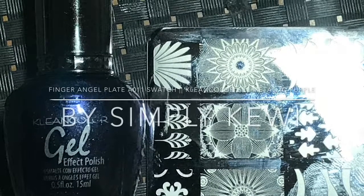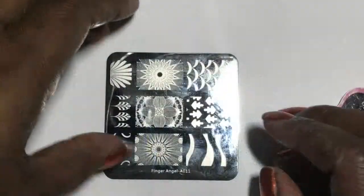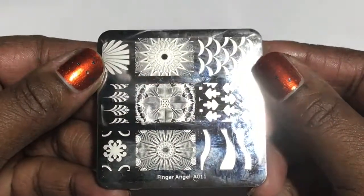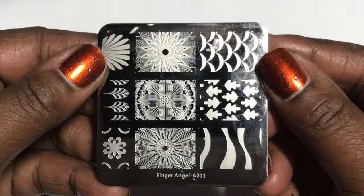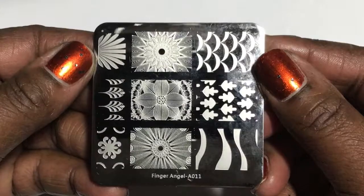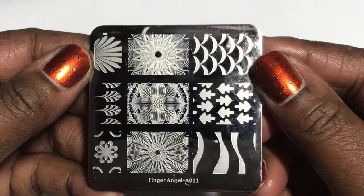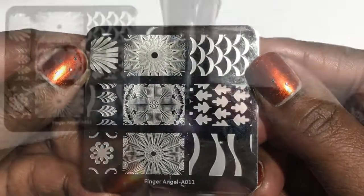Hi everyone, thank you so much again for stopping back by my channel. This is SimpyKuby. I am swatching a Finger Angel plate, which is the A011 plate. I was requested in a previous video to swatch this particular plate. Some of these images on this plate are etched very intricately, and I wanted to see how well they will appear with the polish.